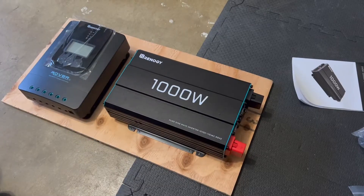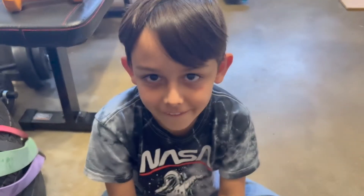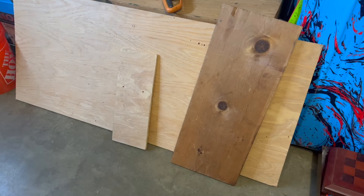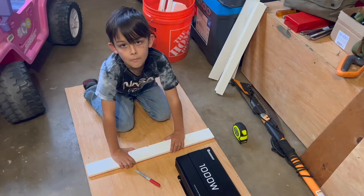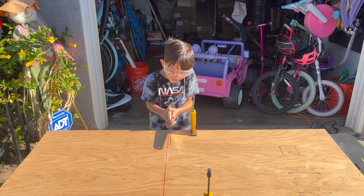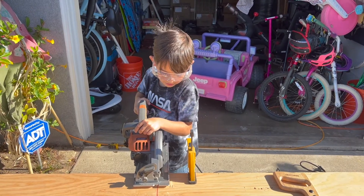It's time to commence solar science. Plywood for mounting. We need more plywood for mounting. More plywood for mounting. Plenty of space. Measure. Mark. Cut. Cut faster.